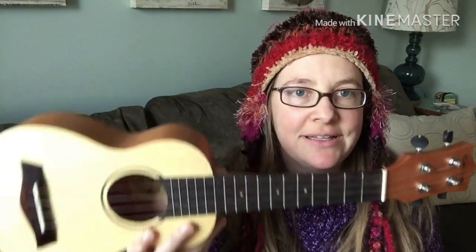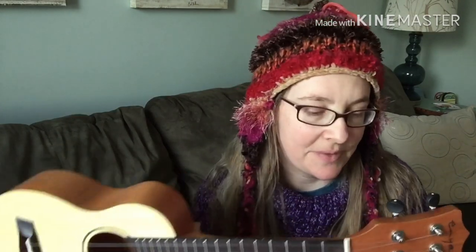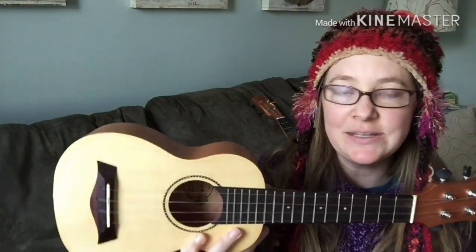Hey everybody, how are you doing? I am back with a review for you today of this brand new Enya Soprano ukulele. I purchased this ukulele off of eBay for $35, brand new, and I was curious to see what you could get for $35.